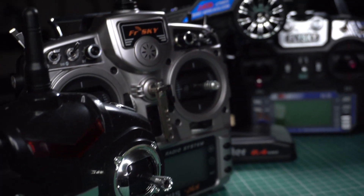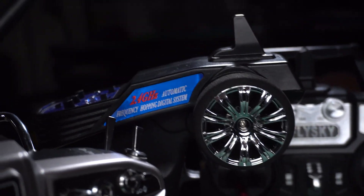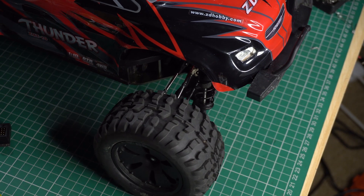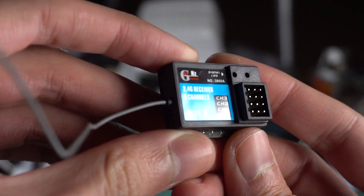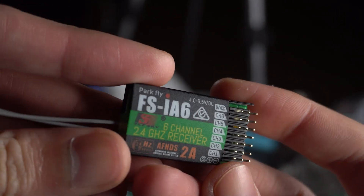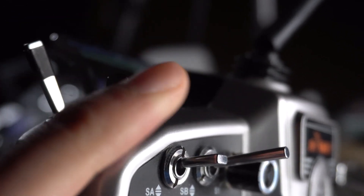But first let's do an easy modification, which is to change the RC system we're going to use. The one it has from the factory is a two-channel RC system. With those two channels you can control the steering and the acceleration to go forwards and backwards, although the receiver has a third channel but the radio control doesn't have any switch to control it. So we will need a receiver with at least four channels and a radio control with switches to control the LED lights.